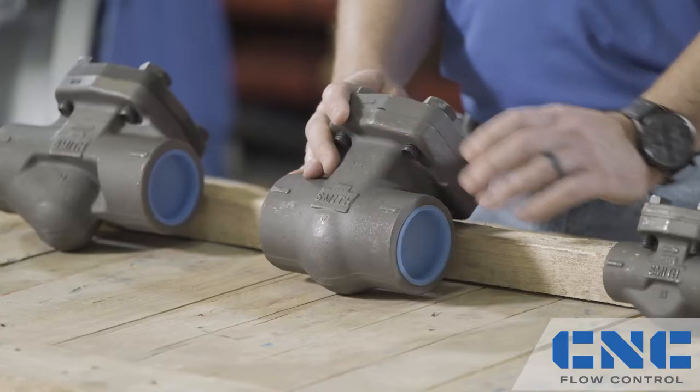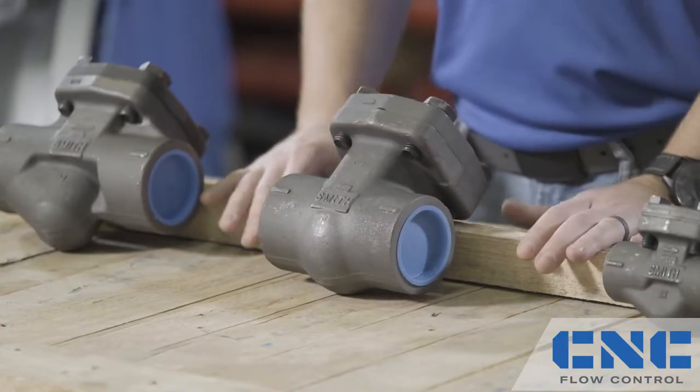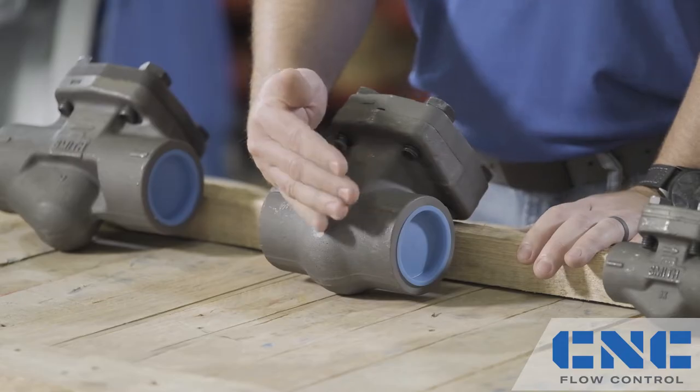The last item on the list is the swing check valve. The swing check valve allows for full flow service, and it features a flapper that opens and closes, making it ideal for vertical or horizontal installations.